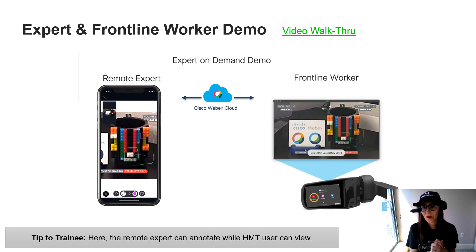Since I'm not connected to someone right now, there is a great demo walkthrough video linked at the top of this slide. It shows not only what the HMT user — the frontline worker — is seeing, but also what the remote expert is seeing. It really gives you a whole view of what the entire call looks like from both angles.